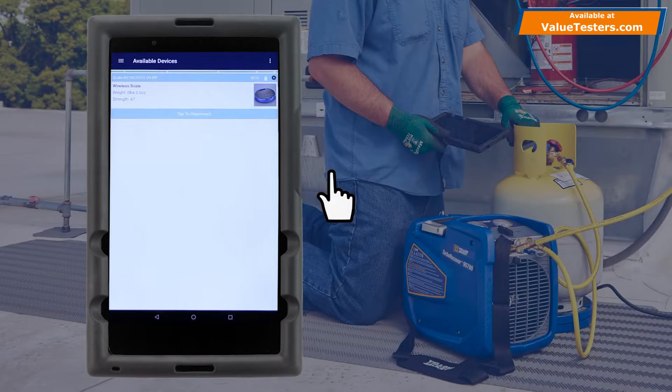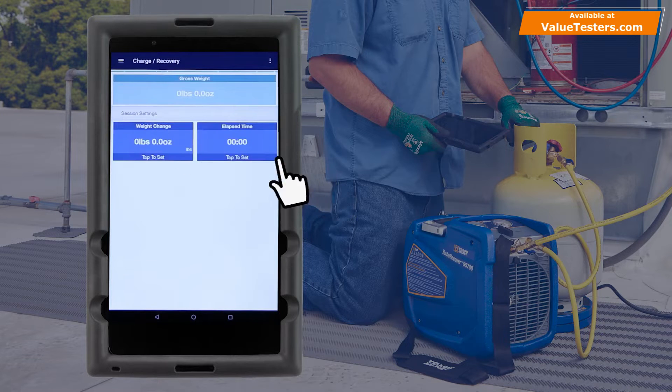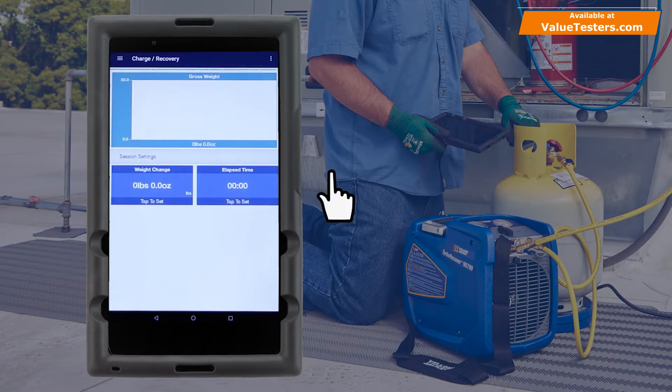To start a charge or recovery session, tap the three-line icon in the top left corner of the screen and select Charge Recovery. The scale gross weight will display at the top of the screen in a numeric format. If a line graph display is preferred, simply tap on the numeric reading and select Line Graph instead. Below the gross weight is a weight change reading and a timer. Tap on either item to set or reset them.